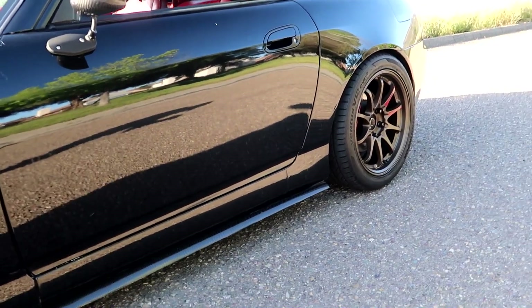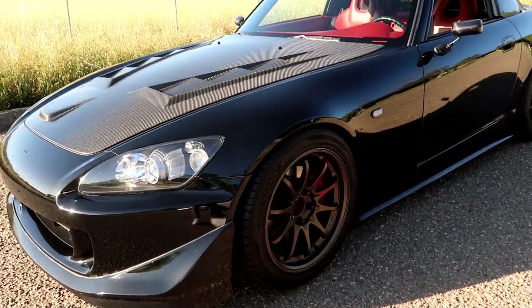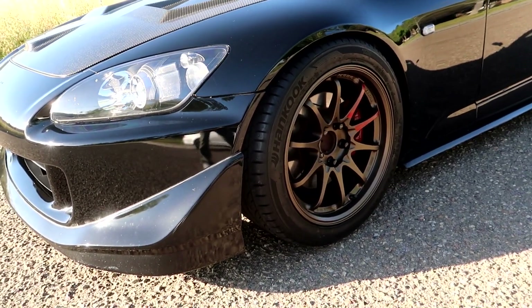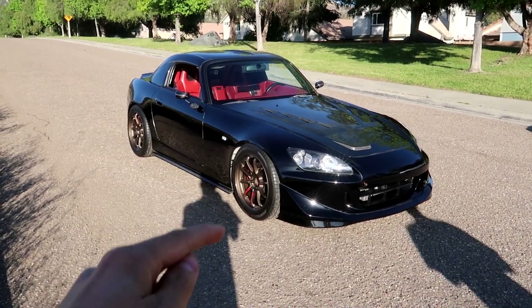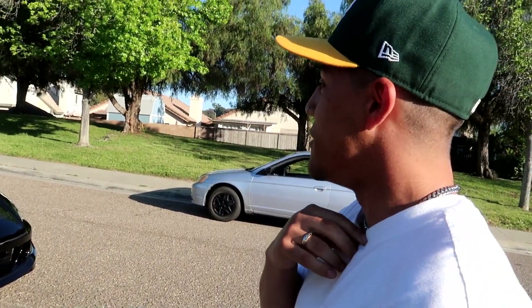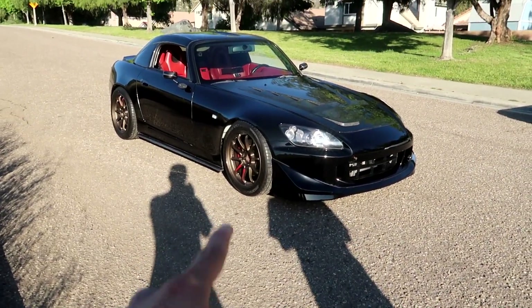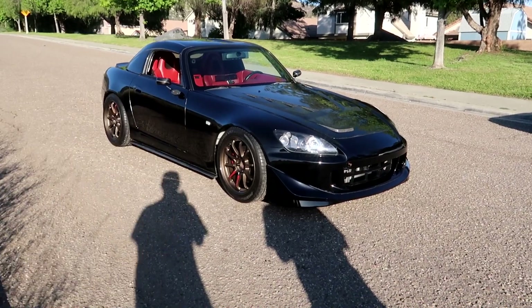I wanted the OG bronze CE28 ENDs but everyone was marking them up — I found a couple people selling them but they were overpriced by like fifteen hundred dollars, so I wasn't about to pay that. Let me know in the comments if you like these or if the RPF1s were better. Honestly I love them — the red spoke stickers complement my interior perfectly and the color goes well with the carbon fiber too.